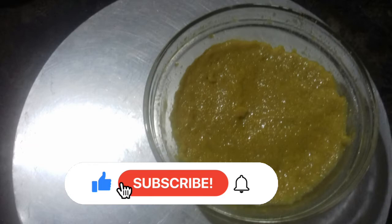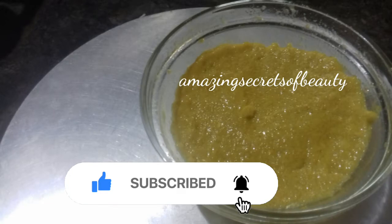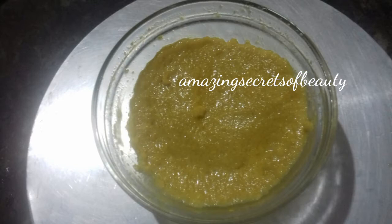I am going to give you a treat. I will give you a full video — you can follow this video.